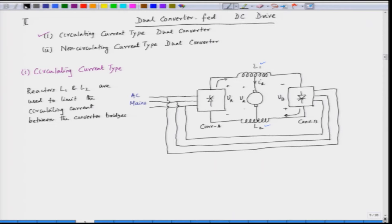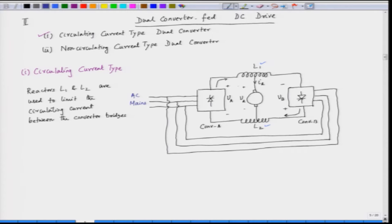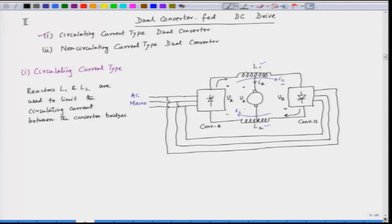Ideally, V_A and V_B must be the same. But since they are converters, although the average voltage can be made equal, the instantaneous voltage will not be exactly the same. So there will be a circulating current I_C between the two bridges that must be minimized using the intergroup reactors L1 and L2. Now let us see how many quadrants this configuration can operate in by doing the V–I plot with voltage V_A on the y-axis and current I_A on the x-axis.